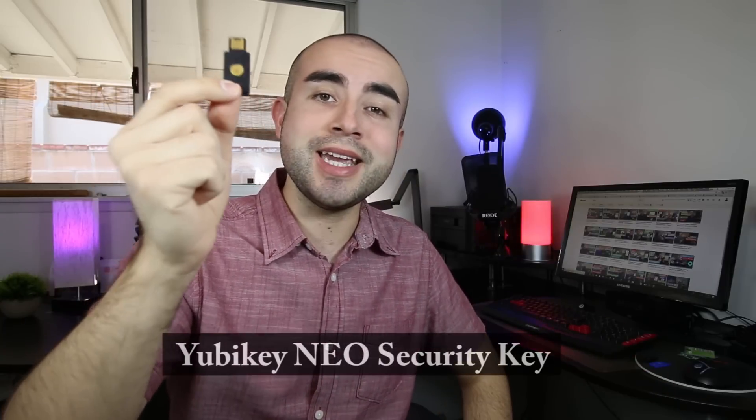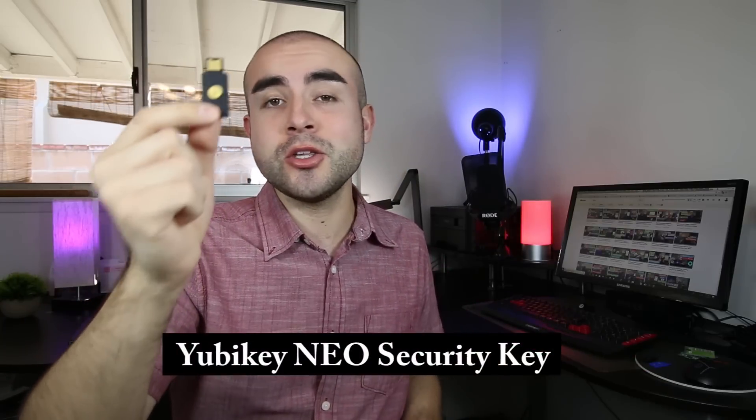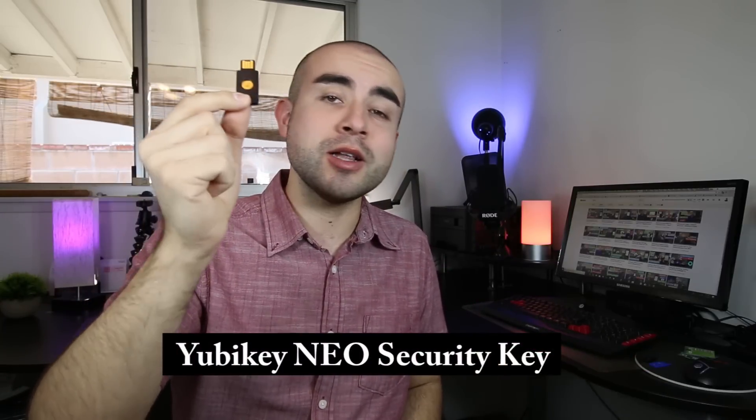In today's tech review, I'm reviewing the YubiKey Neo Two-Factor Authentication USB Security Key, covering all its capabilities and discussing the security benefits of using a hardware key for protecting your online data.